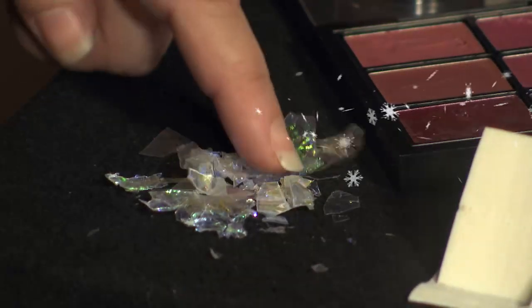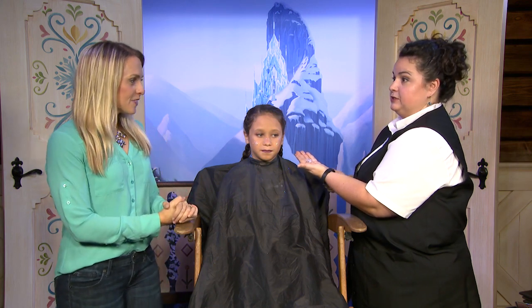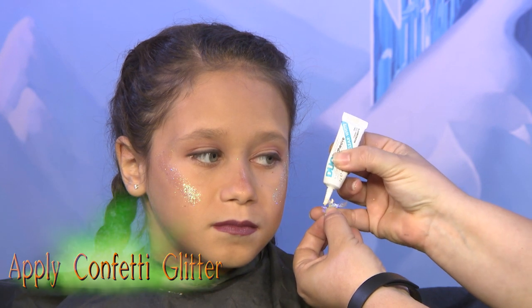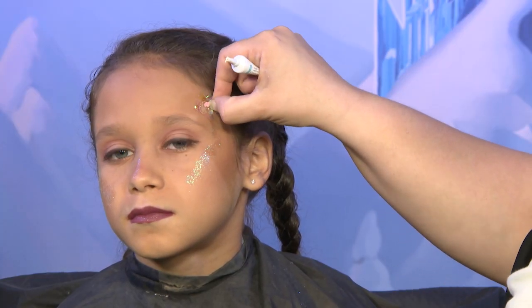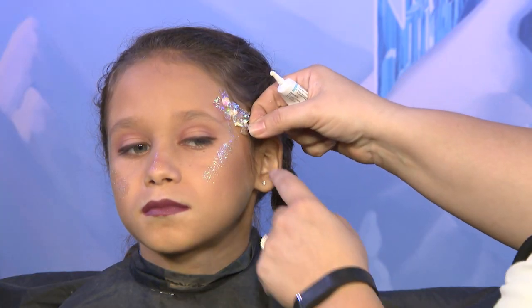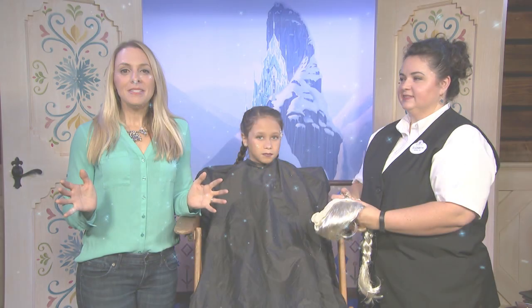What we have here is crushed confetti glitter that you can get at any craft store. We're going to apply this to the look as well, because Elsa is the Snow Queen after all. Apply a couple little dabs of the glue where it's going to hit the skin, and wait until it gets tacky before sticking it on. You want to stay in areas that have less movement, away from the eye area and the mouth area. Makeup is done.